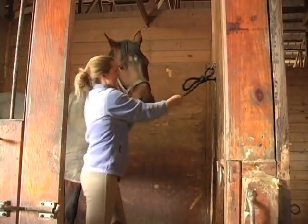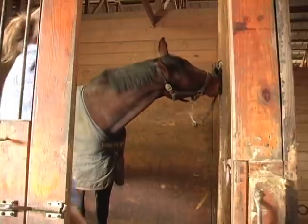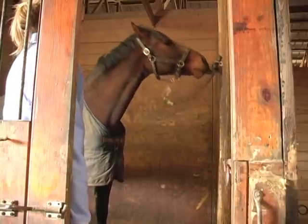It's important that we use this kind of knot so that if we get into trouble we can quickly release. And then you just want to stand by and make sure everything goes okay.